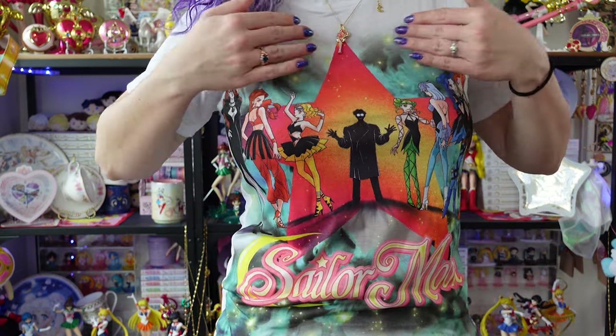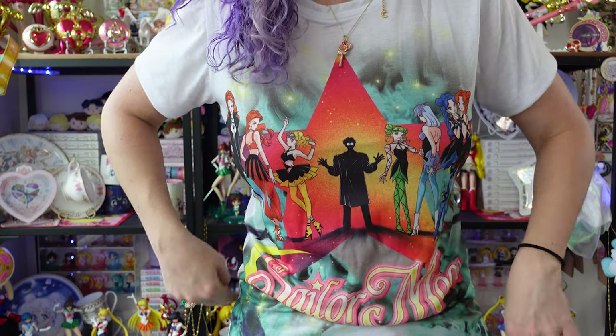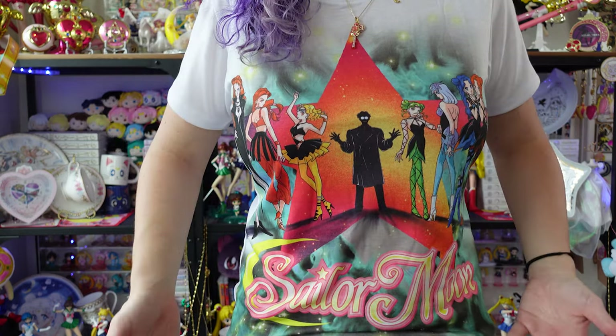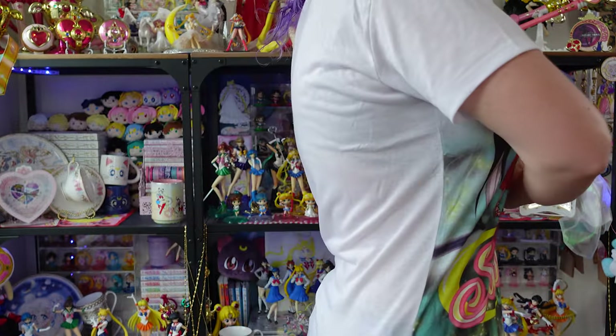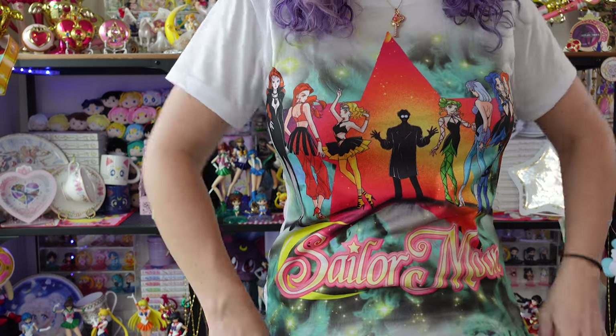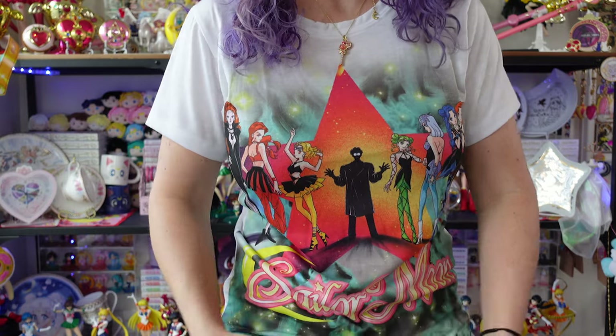While I'm here I did want to mention the shirt that I'm wearing because it's really cool. I found this on Amazon — it's a really cool print of the Witches 5 and it also has Dr. Tomoe in the middle, so it's obviously from Sailor Moon S, which is very cool. I really like these full prints, they look awesome, and I'm wearing a large. It's a women's cut and it fits really well. It's very soft but a thin quality material, so you definitely want to wear something underneath it just in case. I'll put a link down below to the Amazon listing so you can find it too.